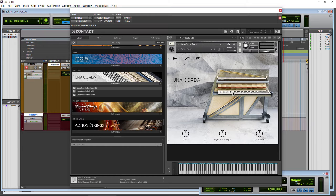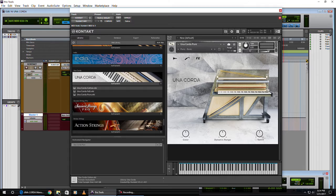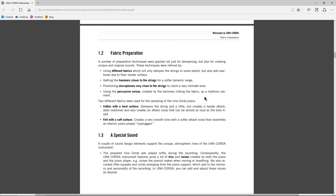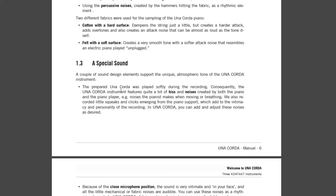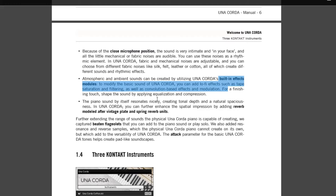All three NKIs have a bunch of different snapshots. Looking at the PDF, you can see the fabric preparations. There are features like hiss and noise. You can really use this for sound design. It's got a close microphone position and built-in effects modules. There are three Kontakt instruments: Pure, Felt, and Cotton, and it's suitable for a wide range of styles.